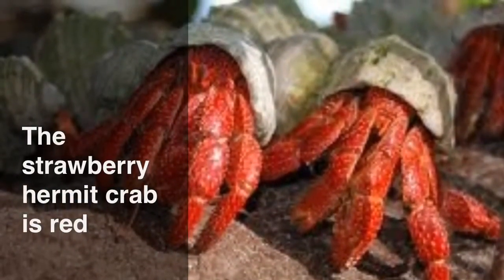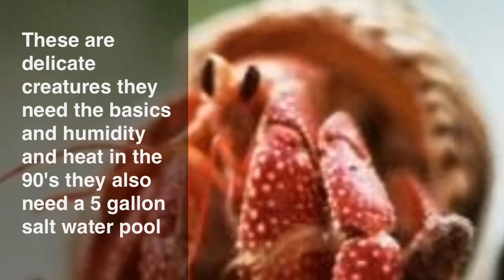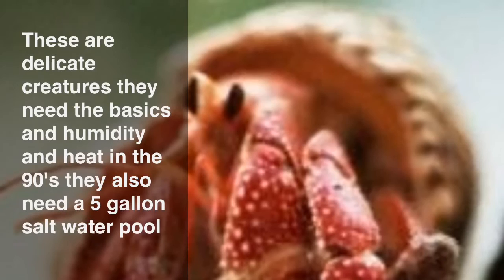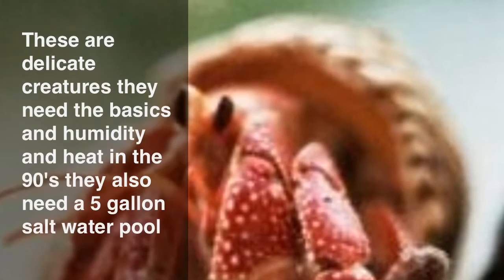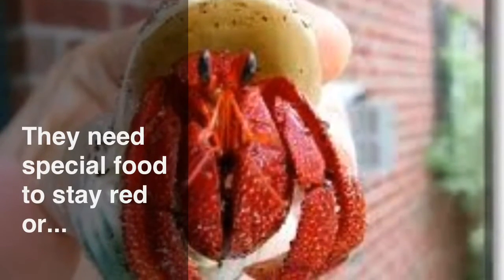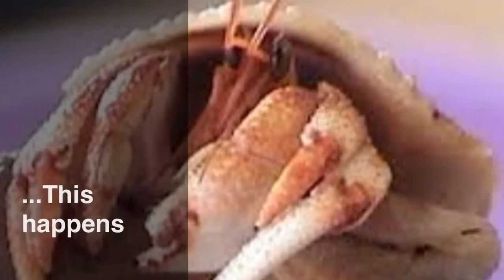The strawberry hermit crab is red and has white dots. These are delicate creatures. They need the basics, high humidity, and high heat — like in the 90s. They also need a 5 gallon saltwater bowl. They need special food to stay red, which can be purchased at the hermit crab store. Without it, they lose their color.